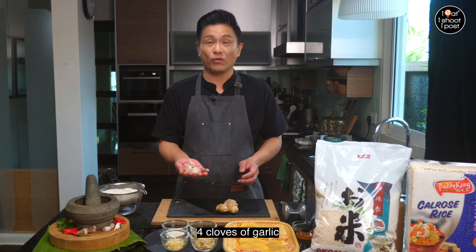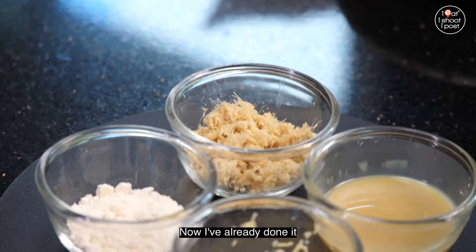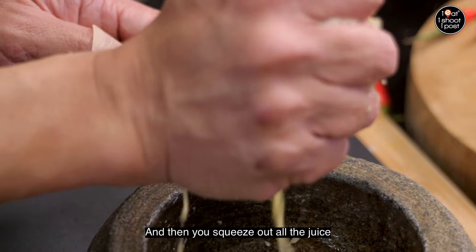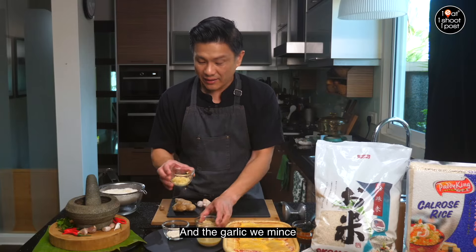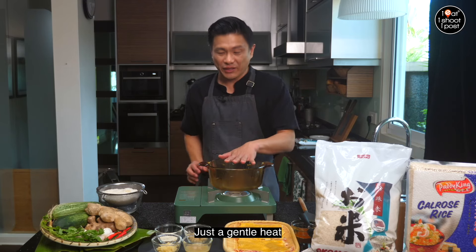The essential ingredients for chicken rice are garlic and ginger. You need about four cloves of garlic and about 60 grams of ginger. After peeling, you grate the ginger and squeeze out all the juice so the juice and the dry part are separate, and the garlic is kept aside.